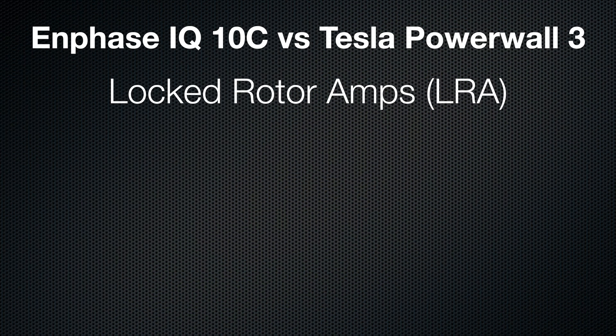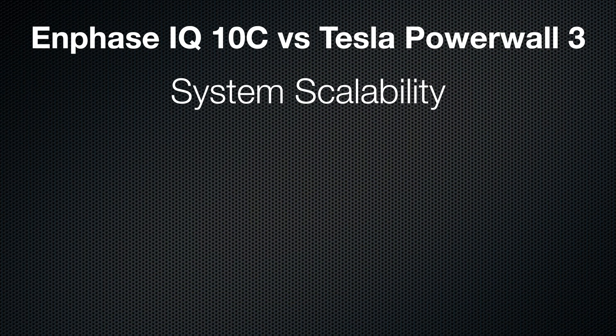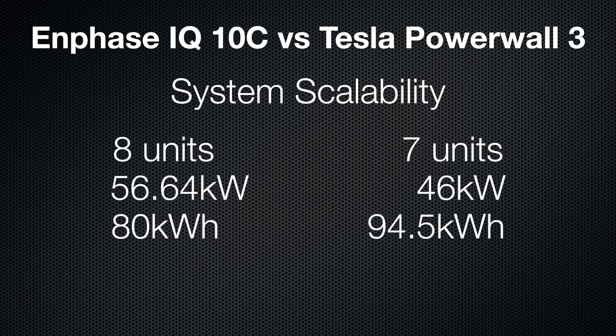Getting back to the comparison, let's talk locked rotor amps. Enphase hits 90, Tesla 185 — that's literally double. Why does it matter? Because your HVAC system, your AC unit, your heat pump — they all pull a ton of surge power when they kick on. Tesla handles that surge way better with a single Powerwall 3. Scaling wise, Tesla originally teased a monster setup with four Powerwall 3s each with three expansion packs — 216 kilowatt hours of storage. A whole neighborhood could run off that. But Tesla being Tesla, they quietly trimmed that promise back. Now you can do four Powerwalls with integrated inverters and only three expansion packs, capping you at 94.5 kilowatt hours. Still a lot.